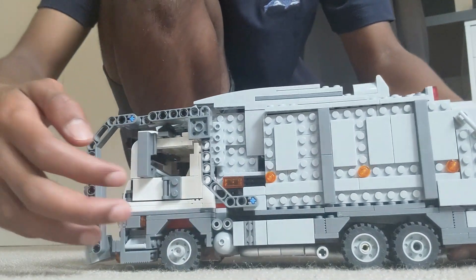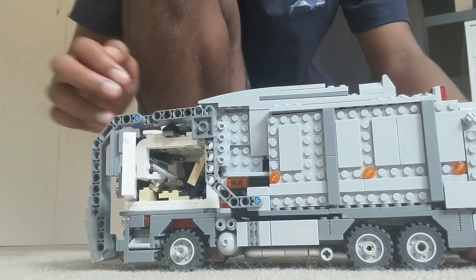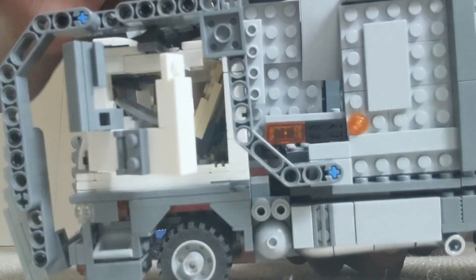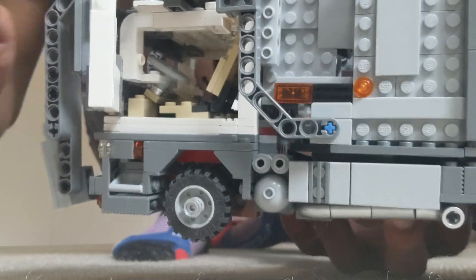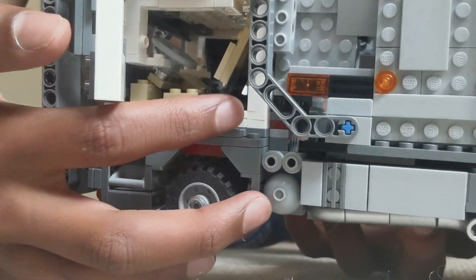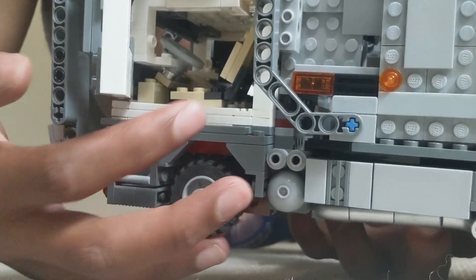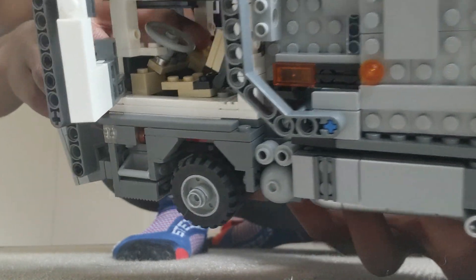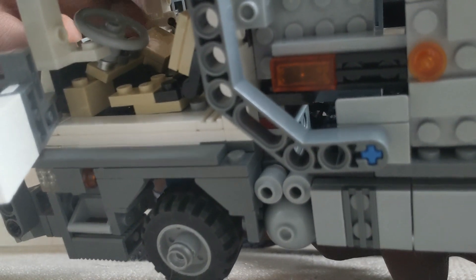Now moving on to the interior. If I open up the doors you can see that you got your seats, you got your steering wheel, and you got your dashboard on the other side.